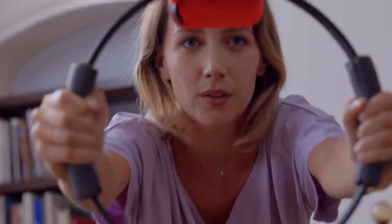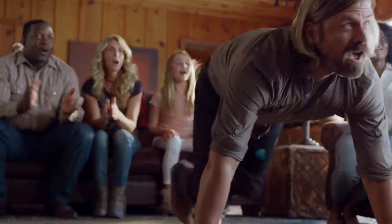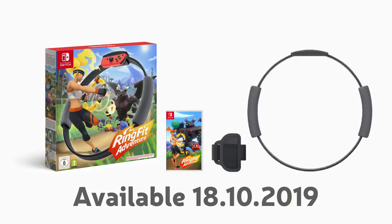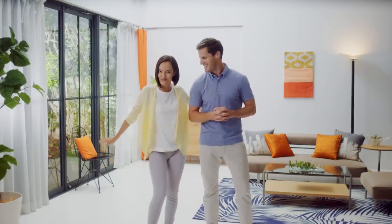Each step forward in Ring Fit Adventure is a real step forward on your own fitness journey. Get together with family and friends and see how your skills compare, or go solo on a quest to save the world. Ring Fit Adventure for the Nintendo Switch includes a Ring-Con, Leg Strap, and game. A Nintendo Switch system is sold separately and required to play. Let's explore a new world where adventure game meets physical fitness — adventures that keep you moving. Nintendo Switch: Ring Fit Adventure.